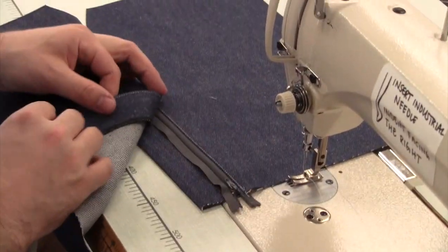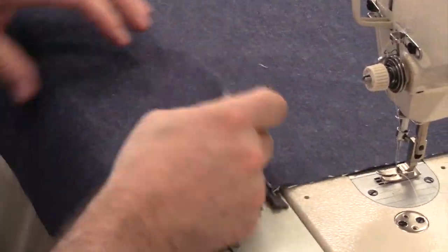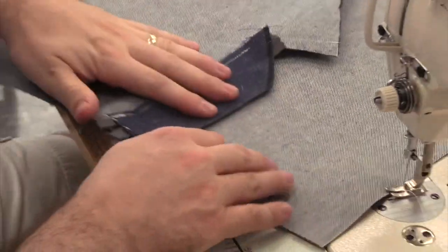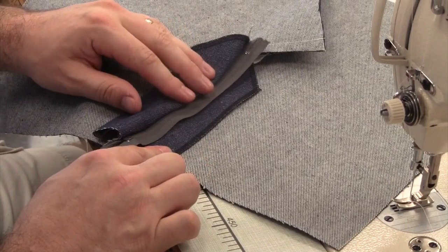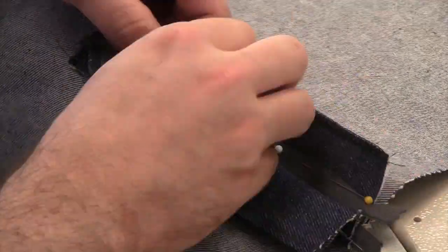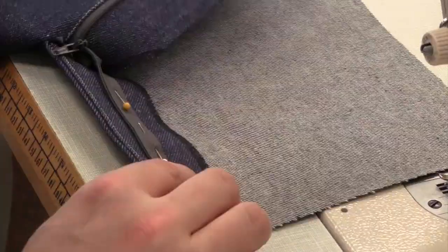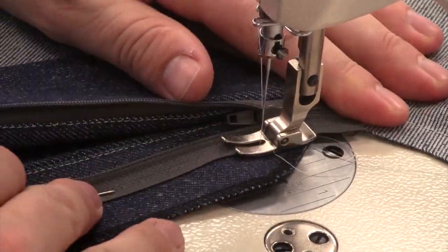Now we'll sew the free side of the zipper to the pant facing. Line the center front of the pant up and pin it closed as if it was zipped closed. Flip the pant over and pull back the shield, revealing the zipper and the facing. You now have the zipper and the facing lined up exactly where you want them. Pin the zipper to the facing — be sure to only pin it to the facing and not through the front of the pant. Now you can take the pins out at center front. Unzip the zipper and move everything out of the way except for the zipper and the facing, then stitch the zipper tape to the facing.